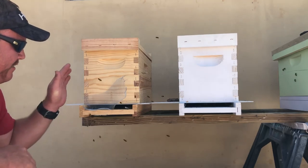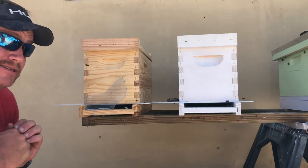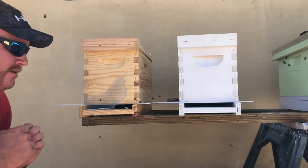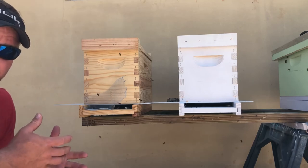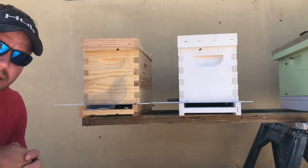The queen is guaranteed to be in here now that I've caught her and placed her in — I've direct released her. This greatly reduces the chance of the queen leaving and you losing the actual bees that you've caught. So I hope you enjoyed it and good luck.